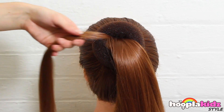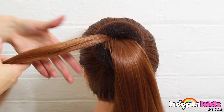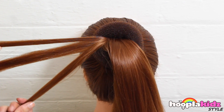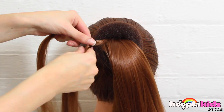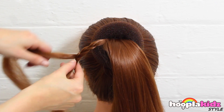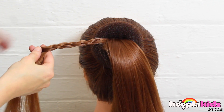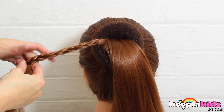If your friends like to braid, this is a great hairstyle to do at a sleepover. Remember, it doesn't have to only be one person doing it. You could get loads of people to help you braid your hair.